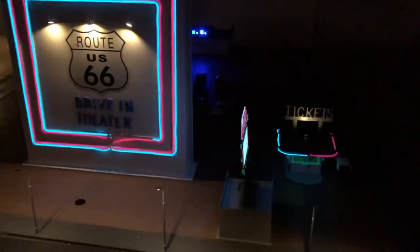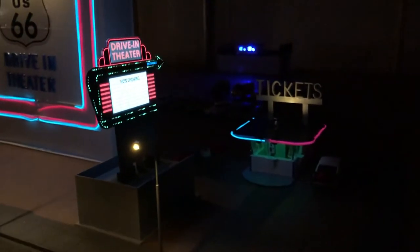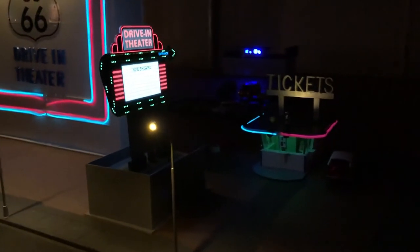We just got to add the grass and the parking lot and all the theater speakers that I had my friend Sven over in the Netherlands make.